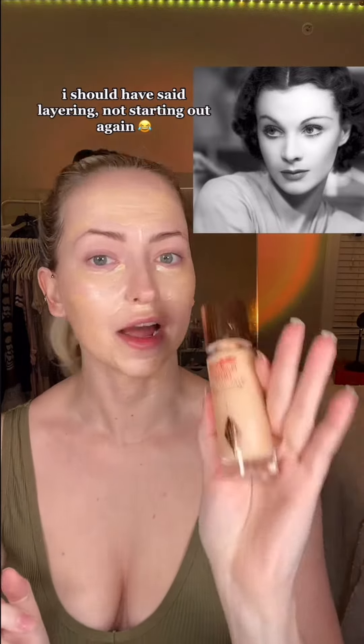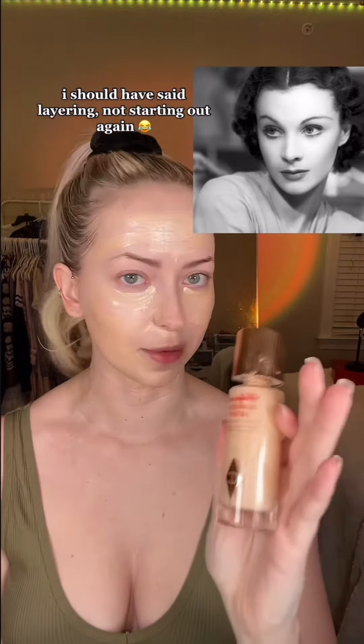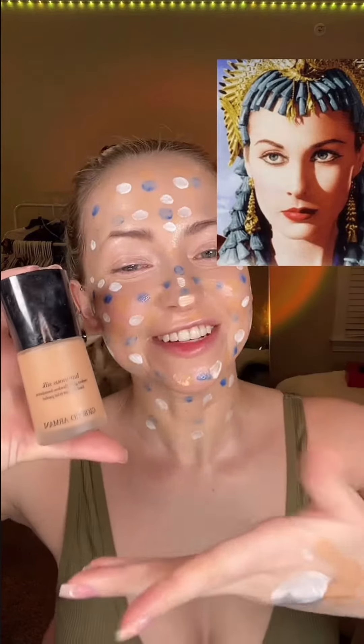It looks super mattified so I'm starting out with elf putty primer. She always has this very unreal looking airbrush porcelain skin base, so I'm starting out with more of a luminous hydrating primer because I'm going to be using a lot of powder later. Only the best foundation for Miss Lee. The blue and white dots are mixing pigments that just change my undertone a little bit so that this matches my skin better.